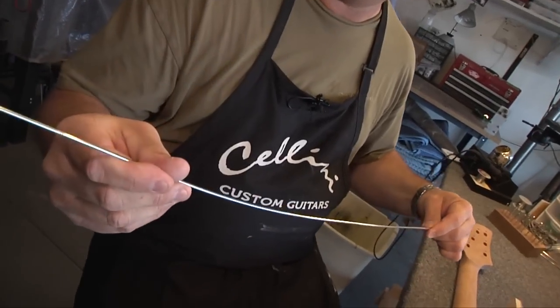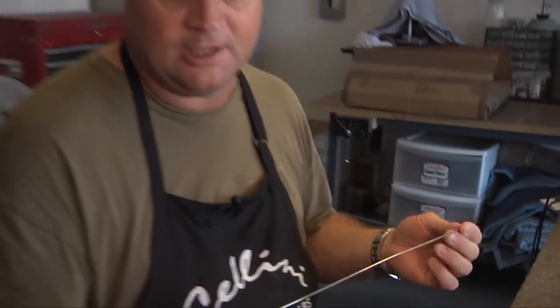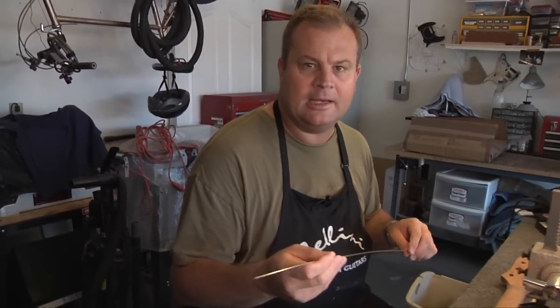Step one, we've got our fret wire here — Stuart McDonald fret wire. This is a number 152 fret wire. It's kind of a medium-high fret wire.